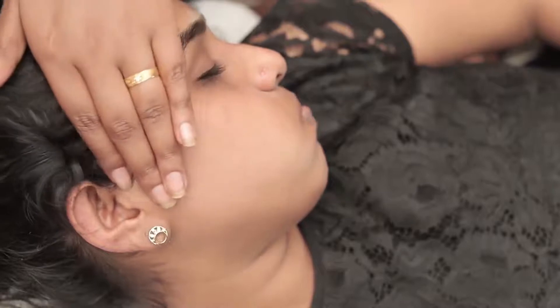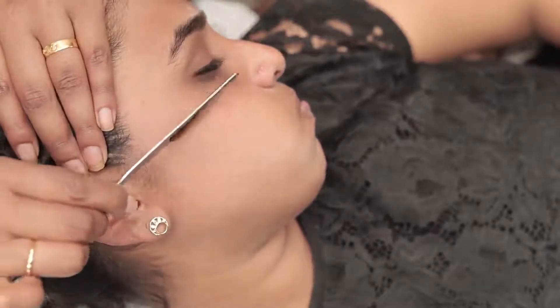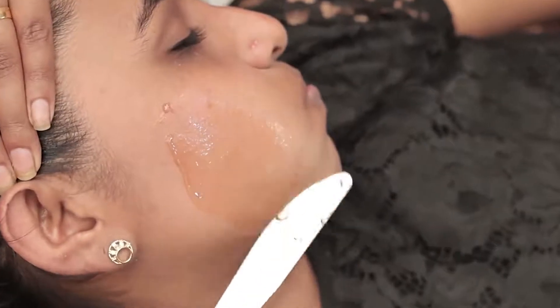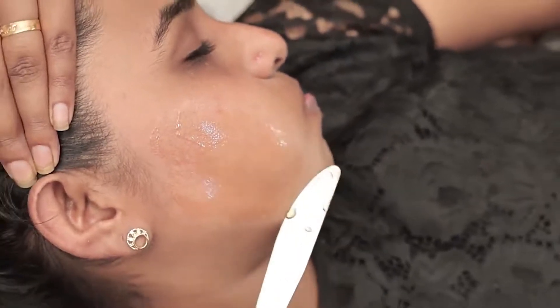During application and when you take off the wax, the skin has to remain tightened. We're going to apply the wax now, applying from top to bottom. This is because of the hair root — the root goes from top to bottom, which is why we're applying in this manner.